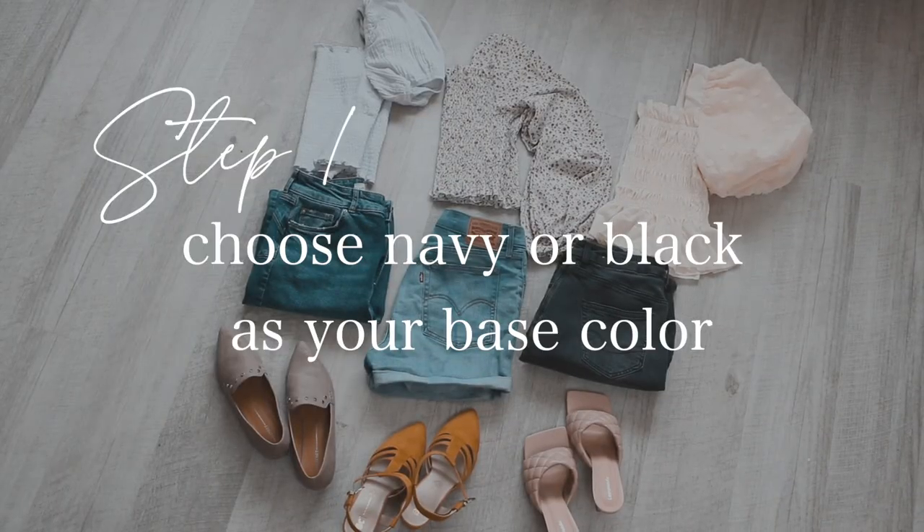Step one of creating your capsule wardrobe: all you need to do is choose between having black or navy as your base color. I chose black as my base color because I have so many options that correlate with it in my closet. But choose whatever color suits you best.